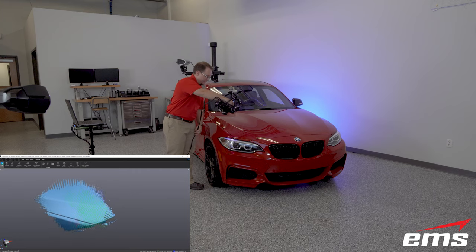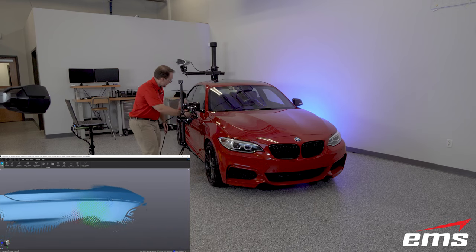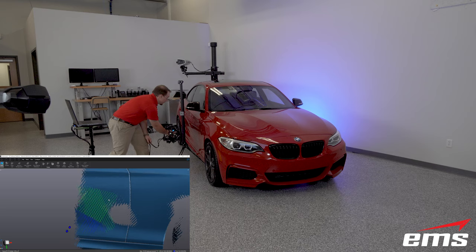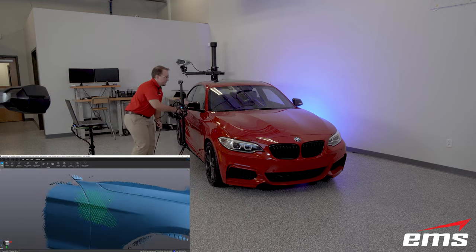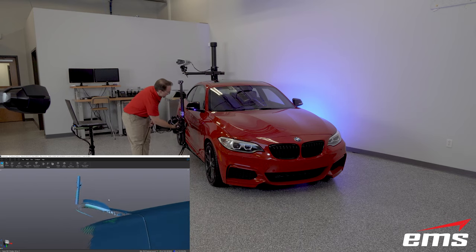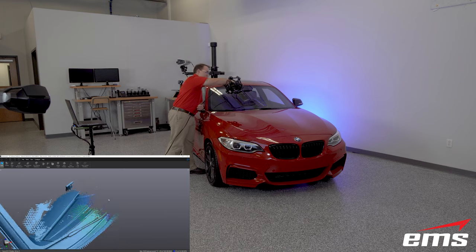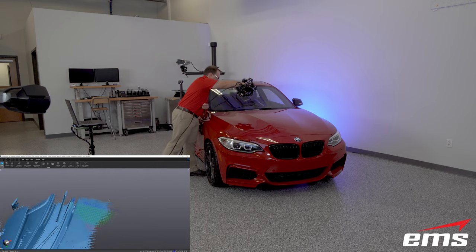Our audience just saw perhaps the most notable update to the new Metroscan — Dan just picked it up and started scanning without having to wait for the Metroscan to warm up like prior models. With the release of VX Elements 8.0, Metroscan Black users, as well as prior 350 and 750 standard and elite variants, now have a feature called Dynamic Environmental Compensation, which is a very long way of saying no warm up time. This allows users to start scanning immediately by placing a calibration bar in the field of view during the scan process.